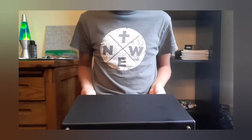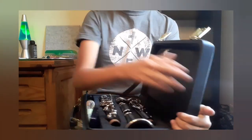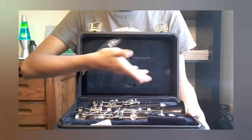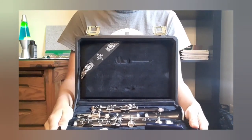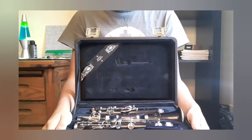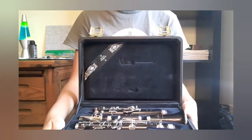Let's go ahead and open it. This is what it looks like inside, and there's the clarinet. This clarinet is called the Buffet Crampon R13 clarinet. This is the nickel plated model — there's also a silver plated model.